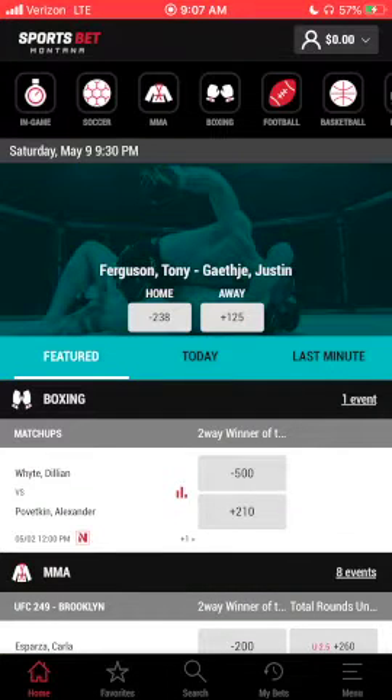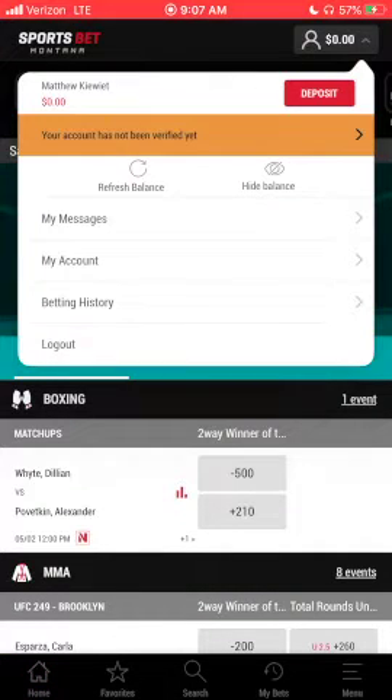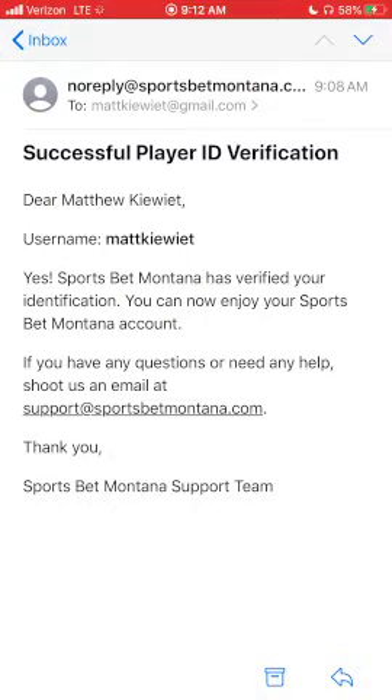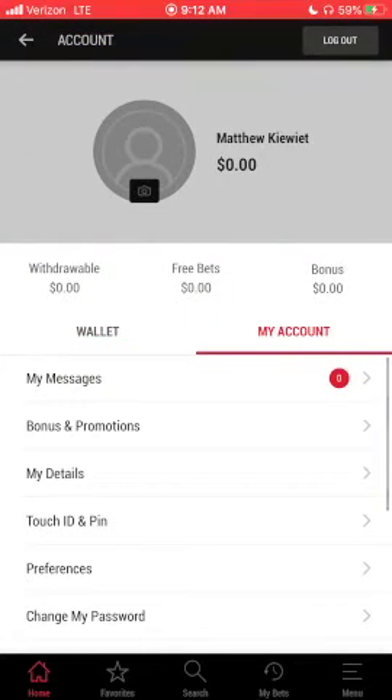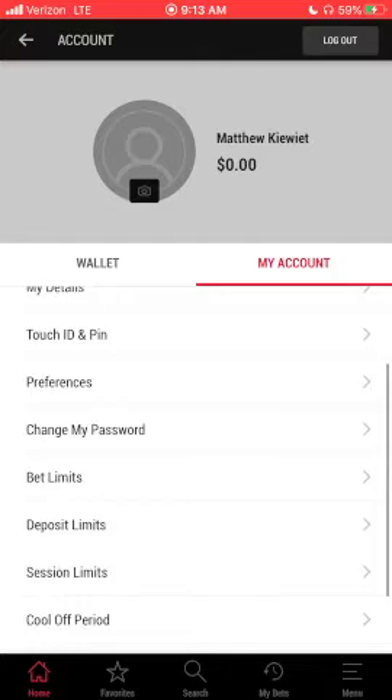The app still might say that your account isn't verified — don't panic. Check your email. You should have at least one email saying that your account is verified. Open the app and log in again; that process is like hitting the refresh button. As you can see, I am all verified and good to go.